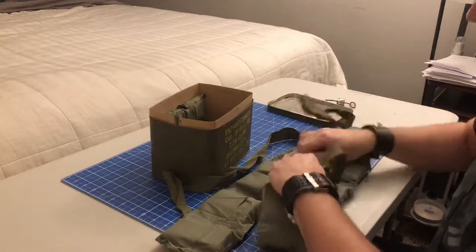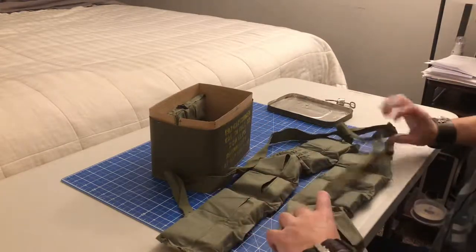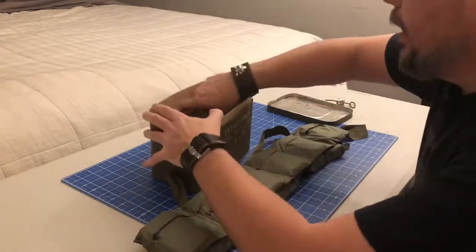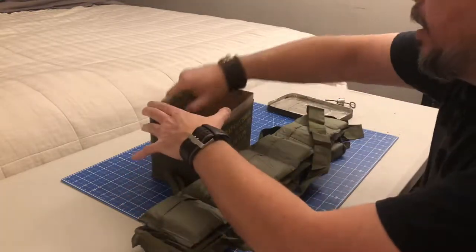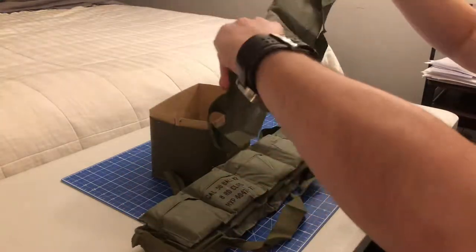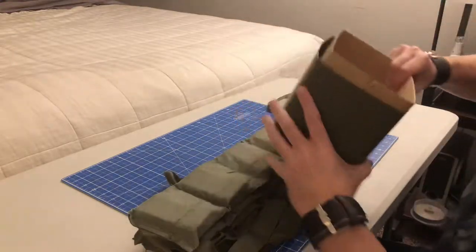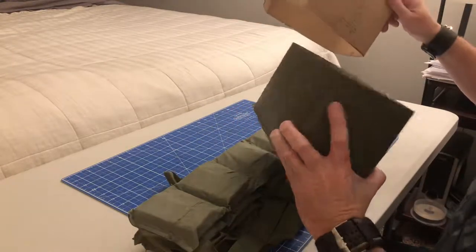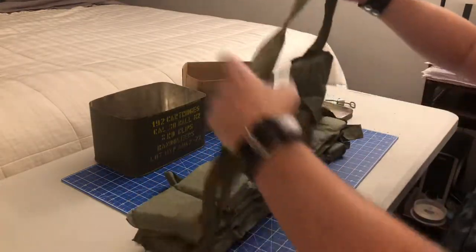So let's see how many bandoliers are in this thing — that's two, three, and four. Four bandoliers. I guess I'll recycle that box. Well, that's pretty cool.